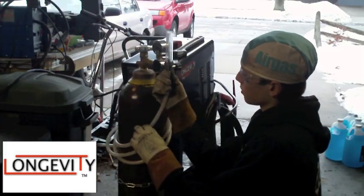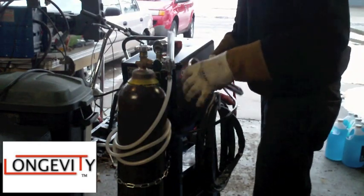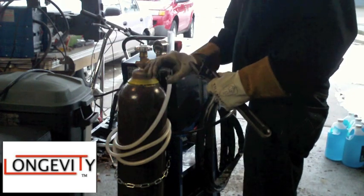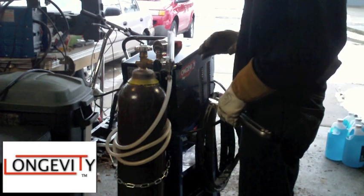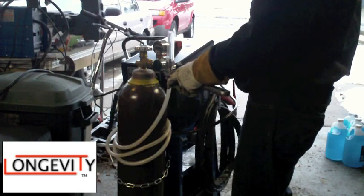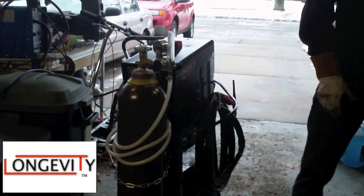Just tighten this up by hand first, and then tighten it up with a wrench. You don't want to crank down on it because you'll strip it, and on those convex and concave parts you'll put creases in them, making the seal really bad. Then you'd have to buy a new regulator or get it repaired — just not worth it. Make sure it's nice and tight and you're pretty much good to go.